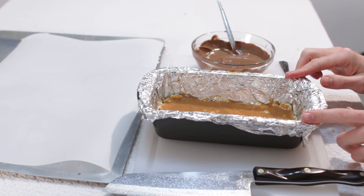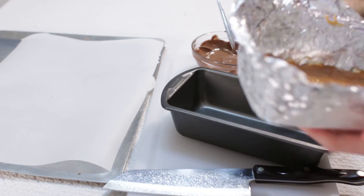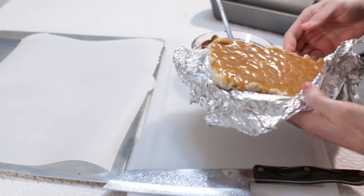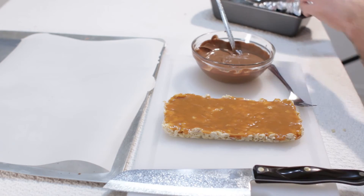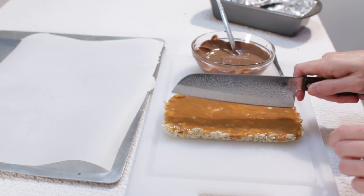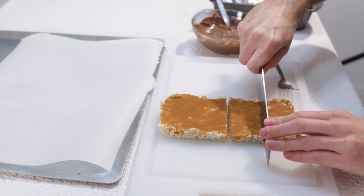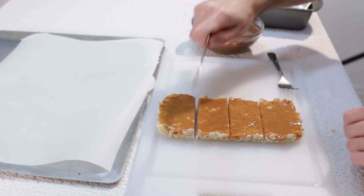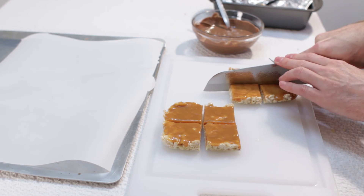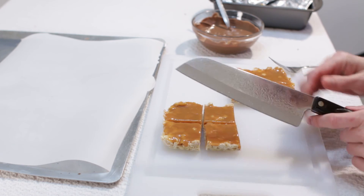Our chocolate is melted. Take the pan out of the fridge and lift the slab right out using the foil — it comes out really easy. Peel back the foil and place it caramel side up, otherwise the caramel will stick. Cut it into eight pieces: slice down the middle, then down the middle again. You can make them whatever sizes you want. I also sprayed my knife with kitchen spray to make it cut through a little easier, since the caramel can stick sometimes.